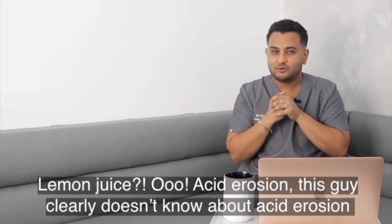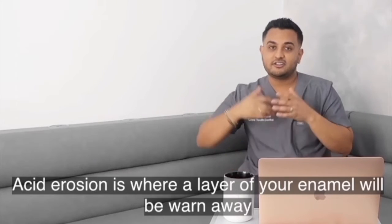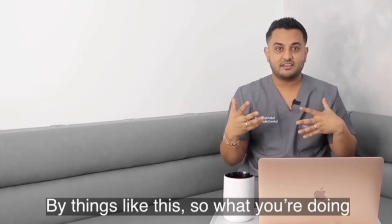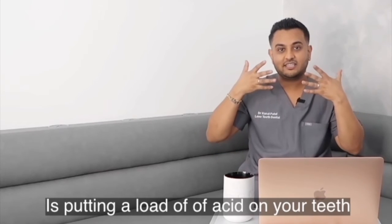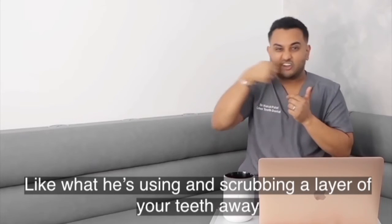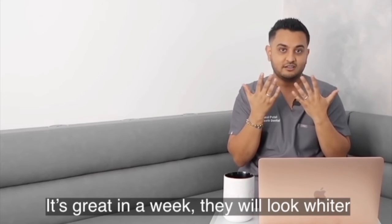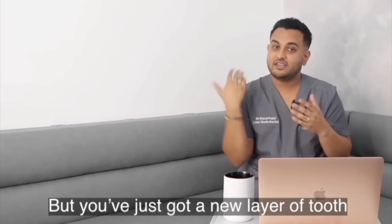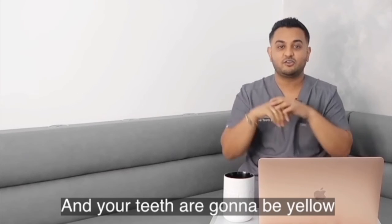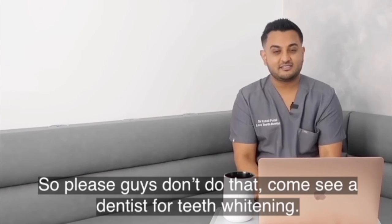Lemon juice — acid erosion. This guy clearly doesn't know about acid erosion. Acid erosion is where a layer of your enamel will be worn away by things like this. So what you're doing is putting a load of acid on your teeth, and then getting a manual toothbrush, like what he's using, and scrubbing a layer of your teeth white. It's great — in a week they will look whiter, but you've just got a new layer of tooth. And if you keep doing it, after about six months, you don't have any tooth layer left, and your teeth are going to be yellow, and sensitive, and painful. So please guys, don't do that.